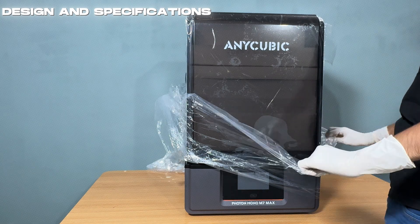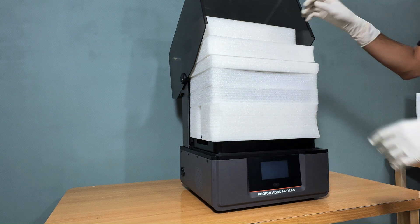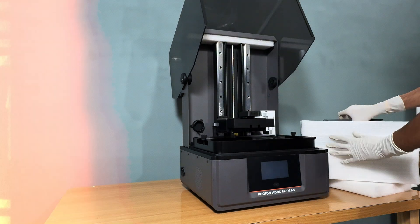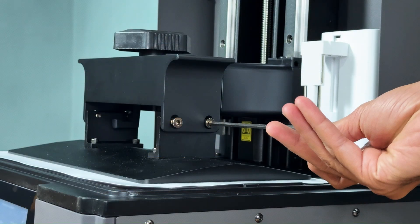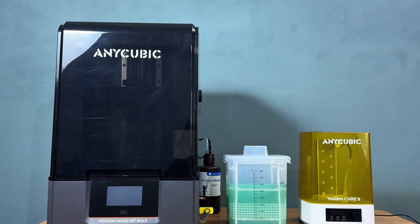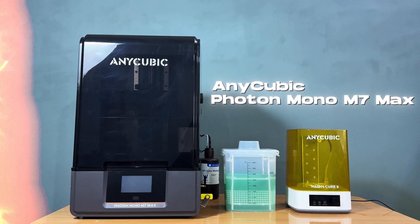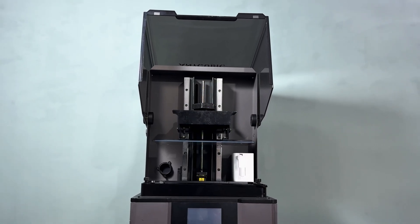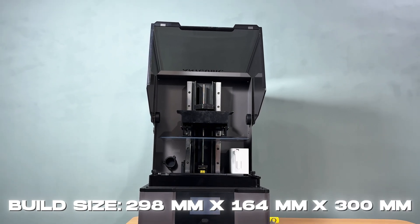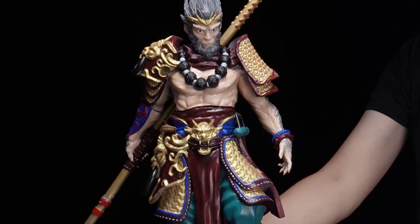Let's set up this printer to get started. Let's first talk about the design and specs of the Anycubic Photon Mono M7 Max. The first thing you'll notice is its bigger build size of 298 mm x 164 mm x 300 mm, allowing you to create larger models or batch print multiple parts at once.